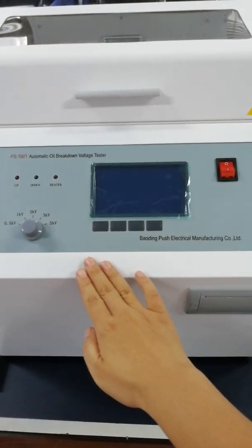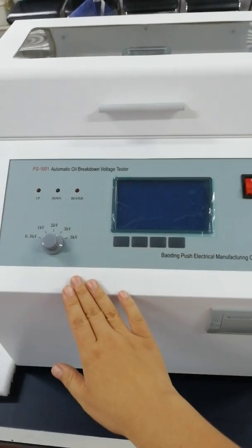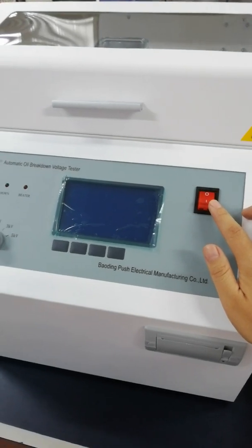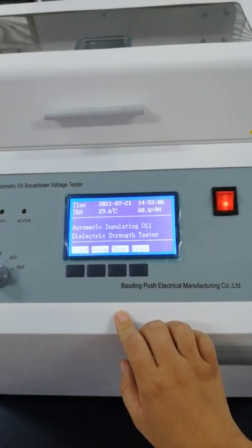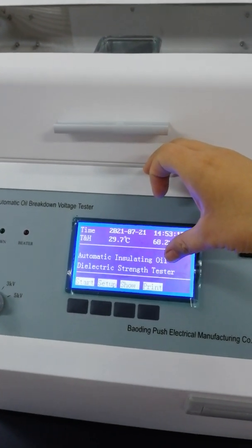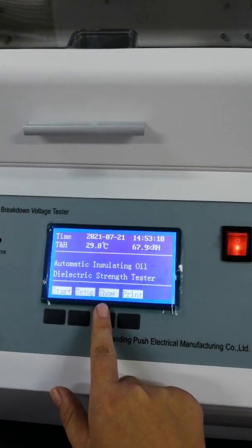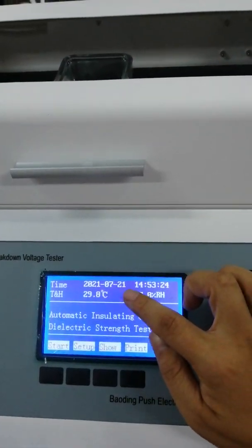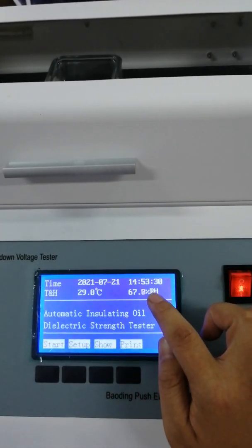Now you can see the control parts. Let's look at it: the power switch, the LCD screen. You can see the full name of the BDV oil tester and the menus. You can also see the date, time, environmental temperature, and humidity.